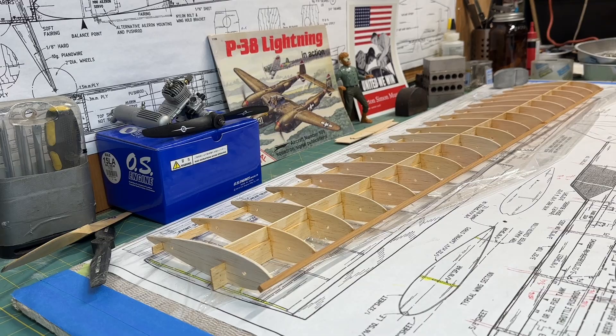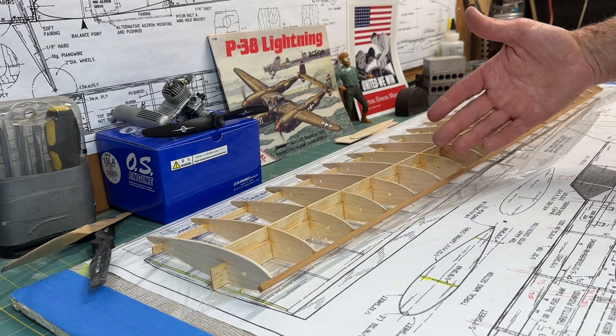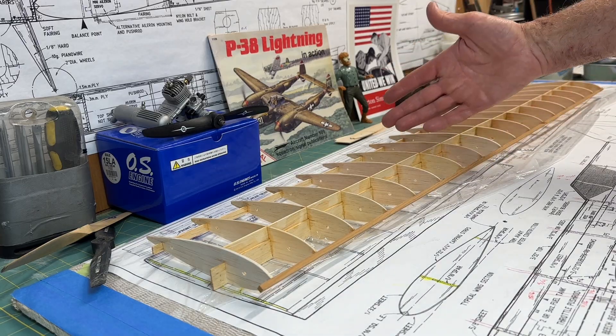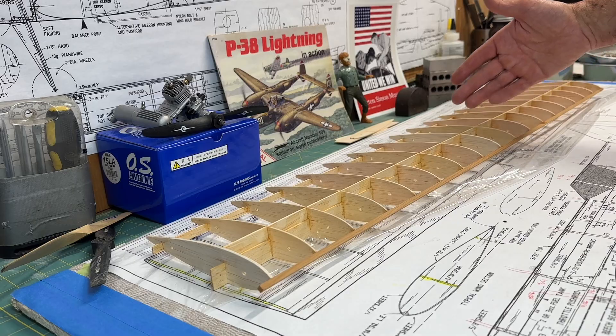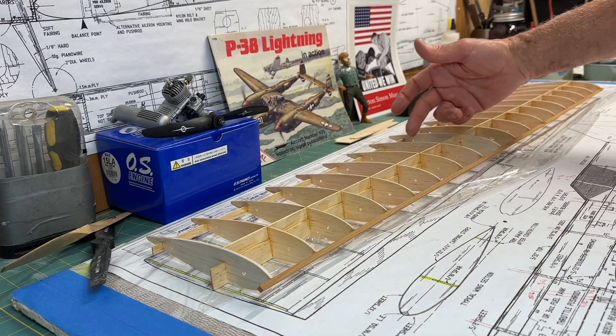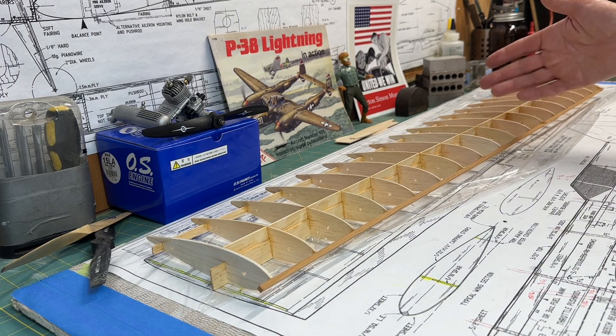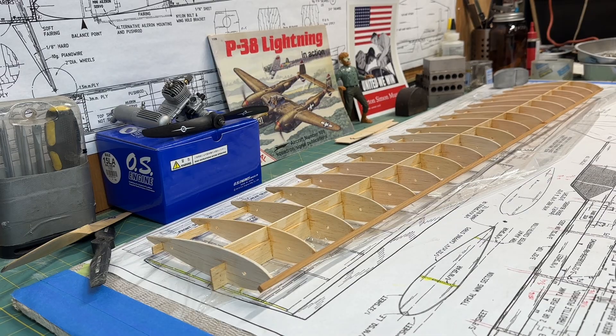That's going to be about it for this video. My last video was kind of lengthy so I decided to make this one a little bit shorter. In my next video of this series, I'm going to continue on with the wing — sheeting the leading edge and trailing edge areas, probably working on the sub-ribs, the wing tips, and the cap strips. I think I can possibly finish up the major construction of the wing in the next video. I appreciate you watching my channel — we'll see you next time. Bye.